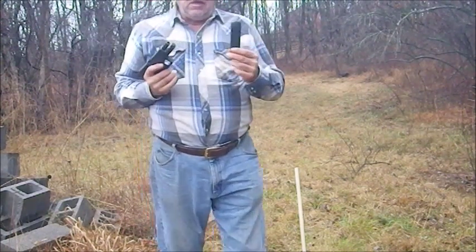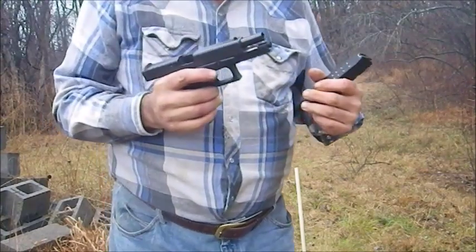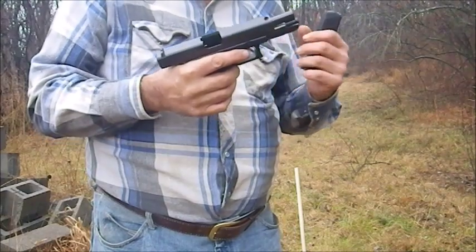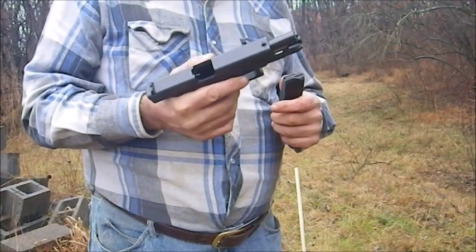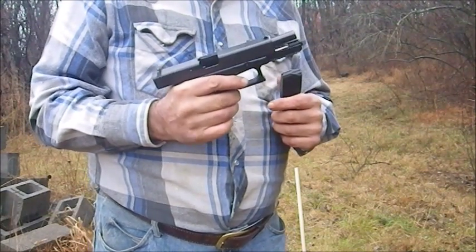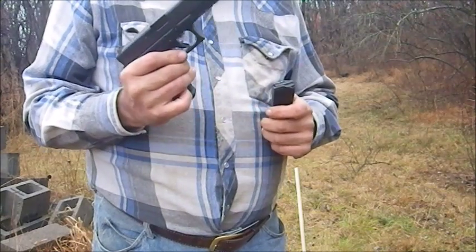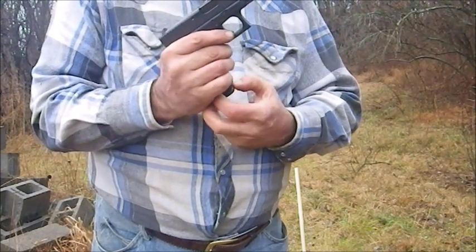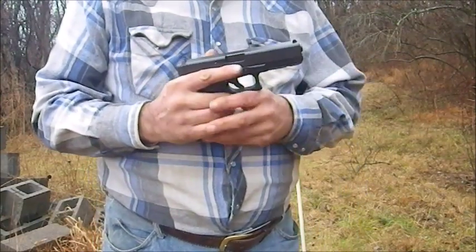Each magazine holds 17 rounds. The Glock 17 is a very good, very reliable pistol — not at all finicky about ammunition, unlike the Remington R51.